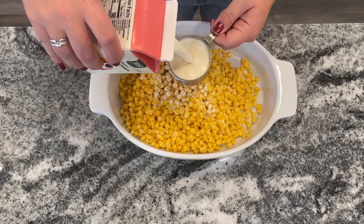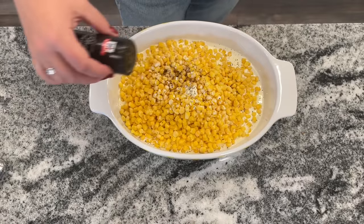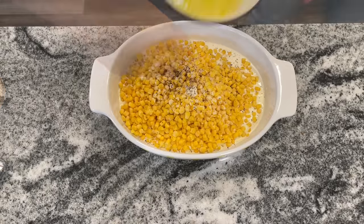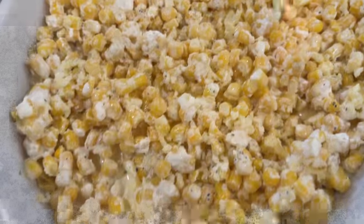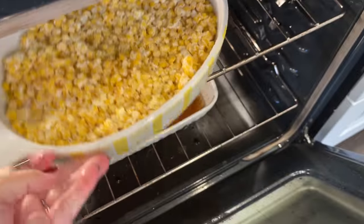I'm just starting with one pound of frozen corn, two-thirds a cup of heavy cream, salt and pepper — about a half a teaspoon of salt and a sprinkle of ground pepper — and three tablespoons of melted butter. You just want to mix that all together in your pan and then bake at 350 degrees for about 35 minutes until thoroughly warmed through.